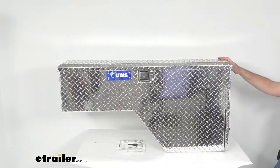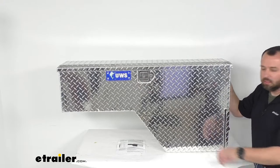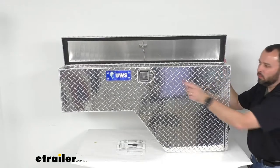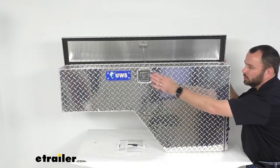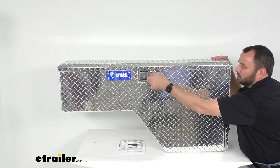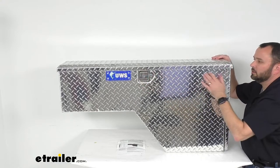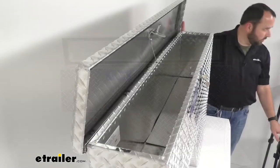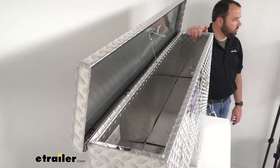Moving to the top, we have a heavy duty stainless steel paddle lock lift handle. The stainless steel once again provides corrosion resistance and it's lockable with another set of keys. So you get a set of keys for the small door with the drawers and another set of keys for this top lid. You can confidently close and lock it, and when locked, the paddle will be secured and the contents will be safely inside.